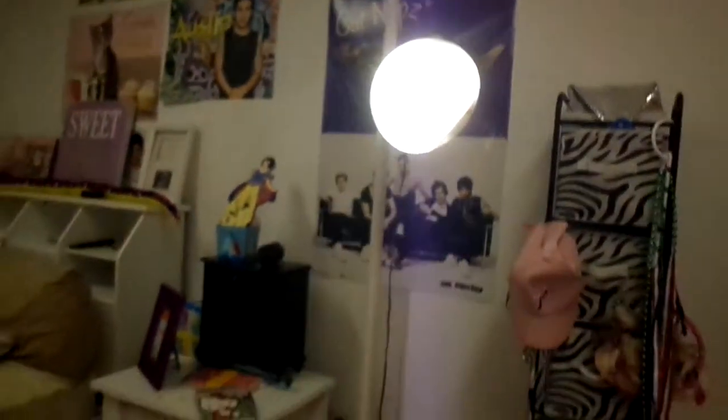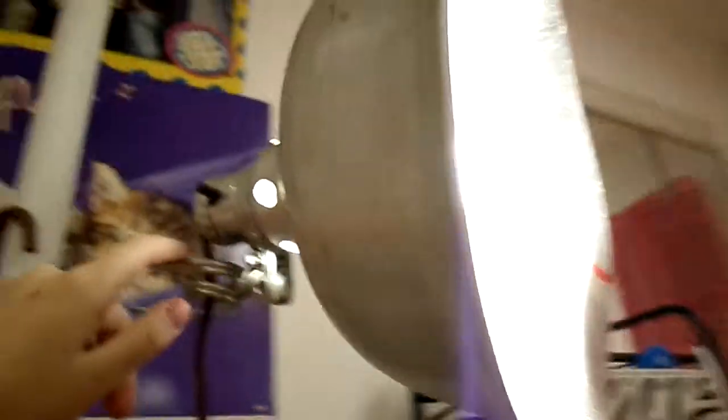My dad actually made it — he made the pole, and it has some stuff underneath, and then he put on this attachment to this light and then he put a light bulb. So this is with the light, and then this is without. Not a huge difference, but a very big difference.